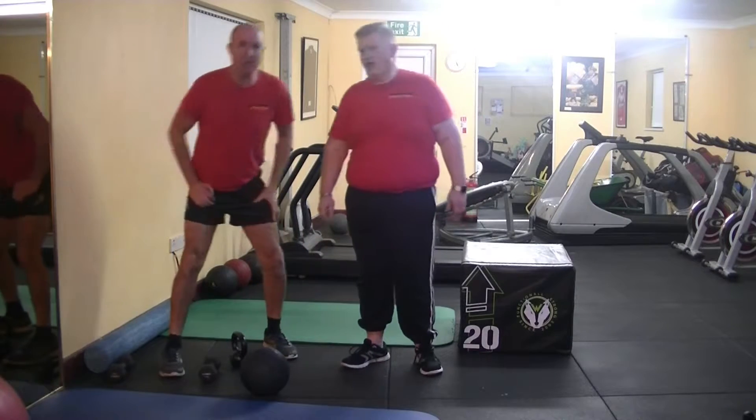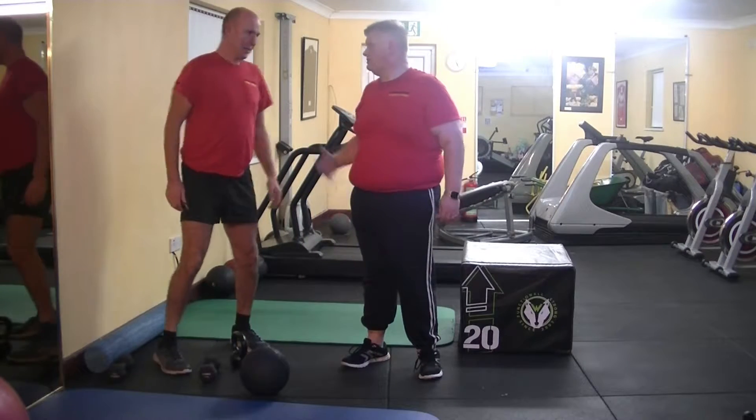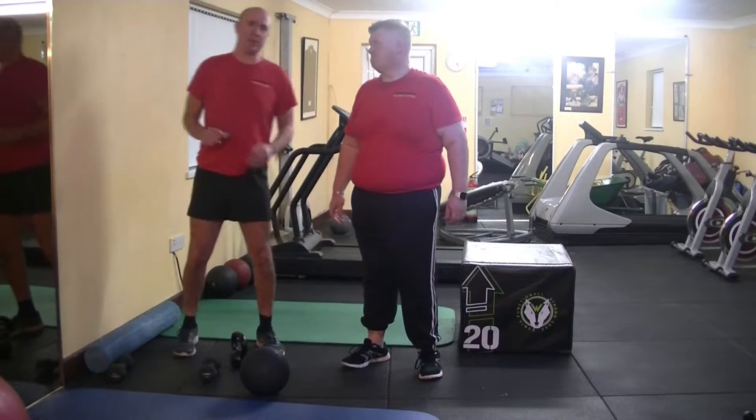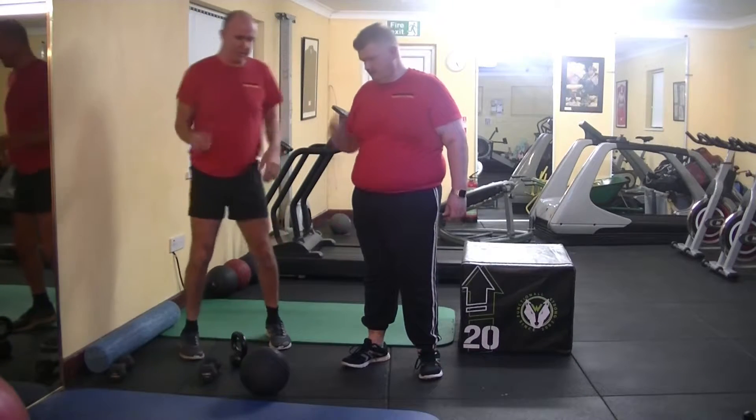Andrew, how long have you been exercising now? This is four weeks now. Feeling better? Heck of a lot better. Okay, we'll give everyone a little bit more insight into what you're doing now.